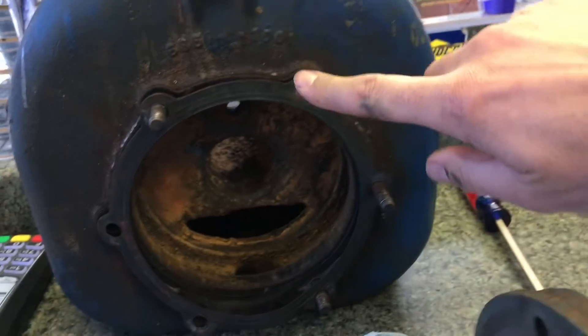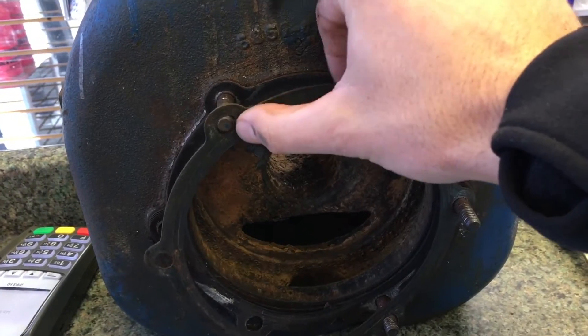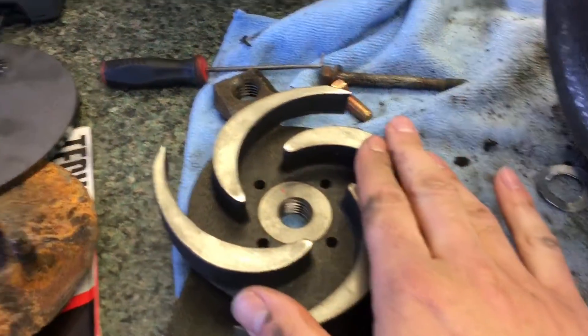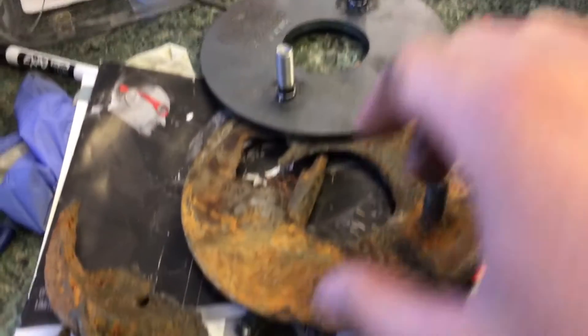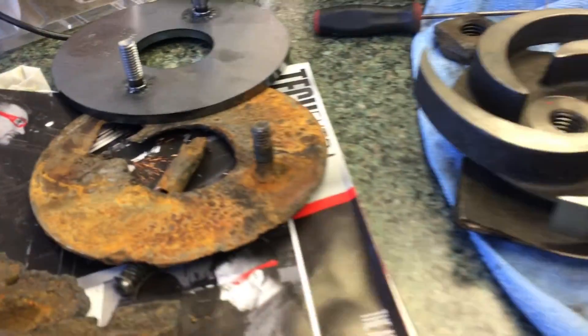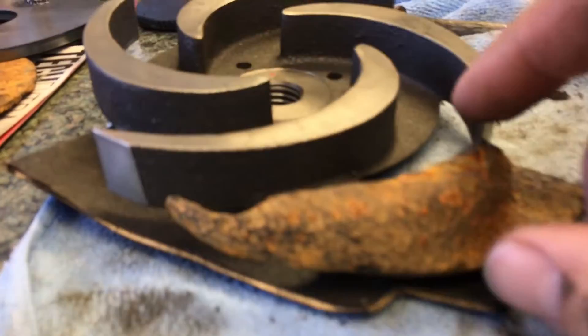So this is going to go in here. Here are the seals. You should probably, if you're going to take everything apart, be replacing the seals. Another thing you want to replace is the impeller and the wear plate. Look at the difference in thickness. Also the impeller — here's the newer impeller, the older one. Again, look at the thickness.